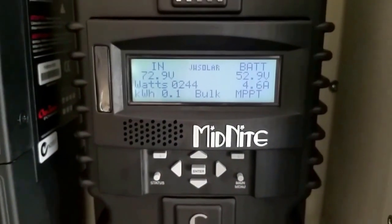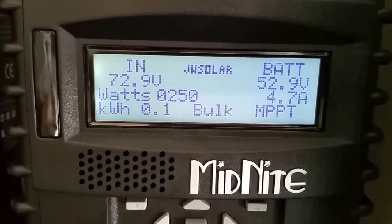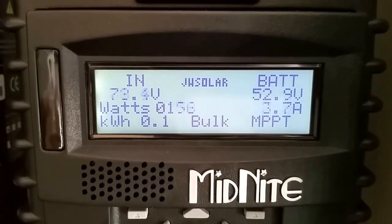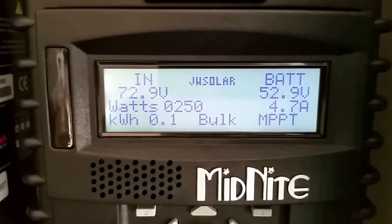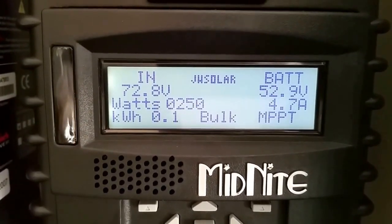From the command center, this is JW Solar and we are bringing 250 watts. We already made 0.1 kilowatt, we're in bulk mode, batteries are coming up, and we're bringing 72.9 volts in.